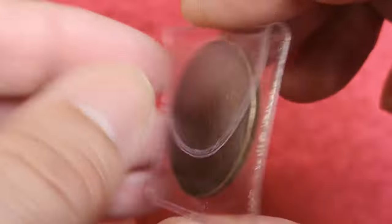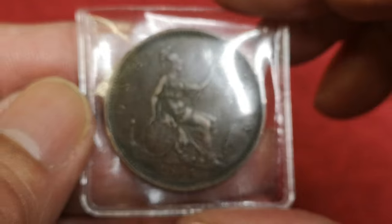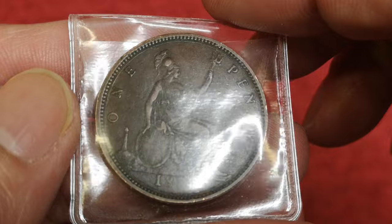Fair enough. So I said, 'How much do you want for that?' And he said five pounds. So I snapped his hand off at that one. In fact, if it had said 25, I would have still bought it.